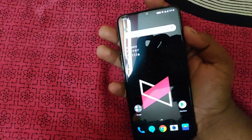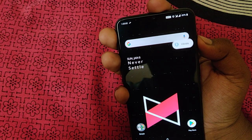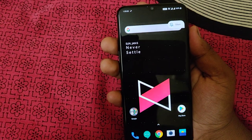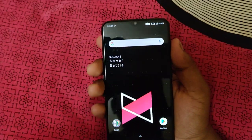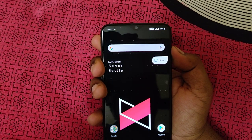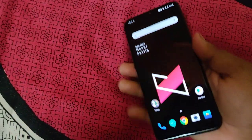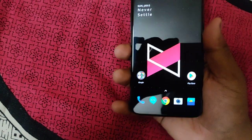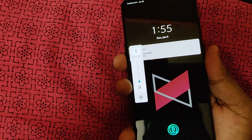One nice feature is the alert slider. You can move it to switch between ring, vibrate, and silent modes. The physical buttons are also clicky with good haptic feedback.